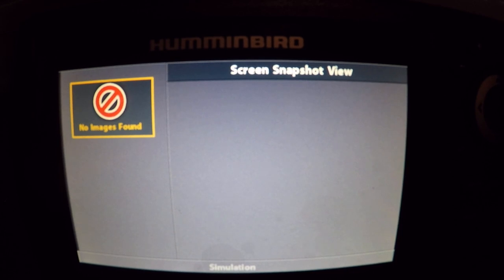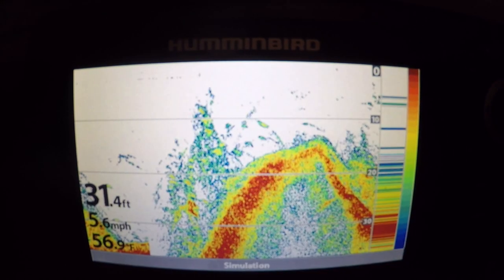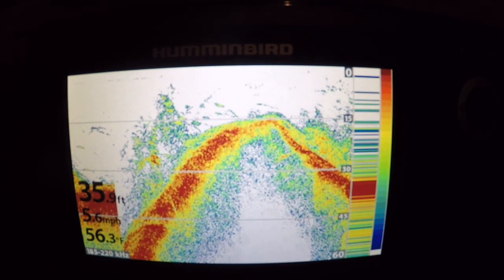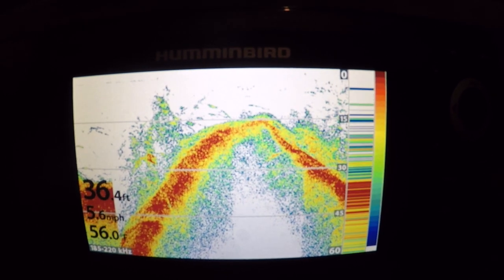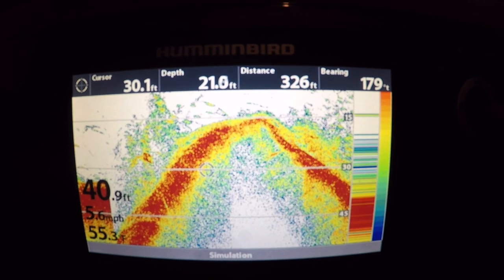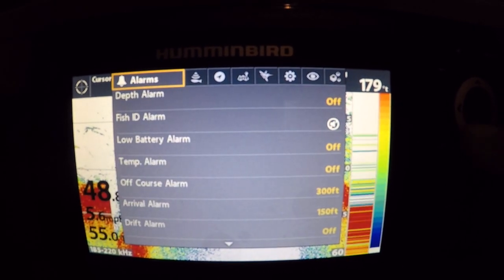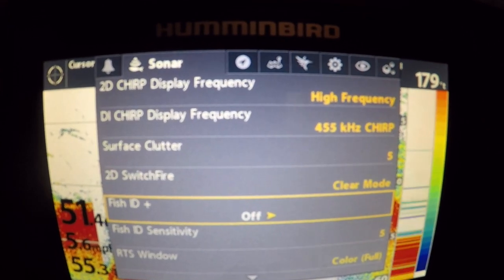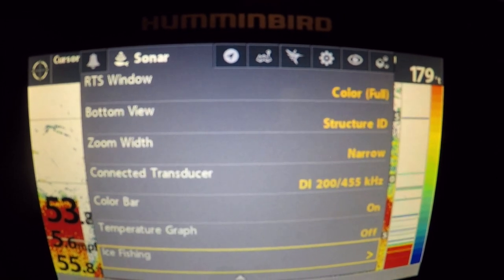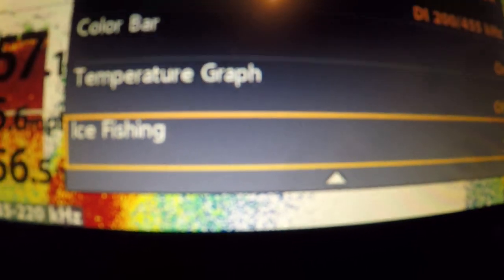You can put your screenshots if you're to take them, and back to the beginning. All right guys, just quick rundown, powered it on, ran through the views real quick. One more view actually I'll show you before we end this video — you can hit the menu button, and we will go down to sonar. This is pretty cool — the Helix units now offer ice fishing mode.